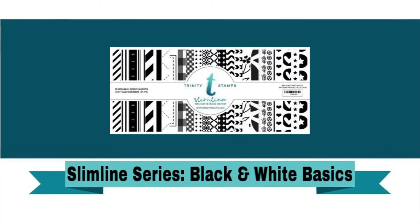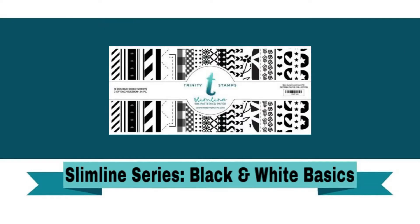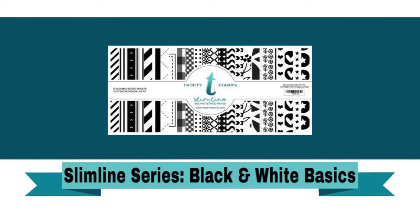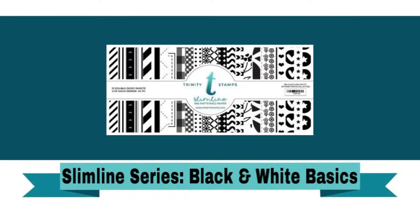This is the brand new Slimline Series Black and White Basics Paper Pad. This is a new item being added to the Trinity Stamps line that I'm so excited about. I have been wanting a paper pack that is slimline size for quite some time, so I'm super excited that this is finally becoming available for all of you.